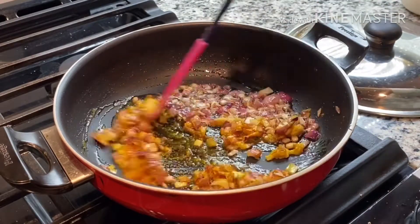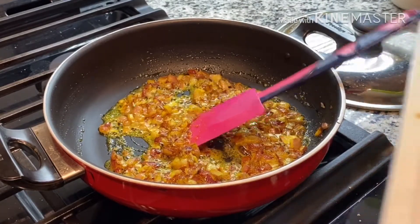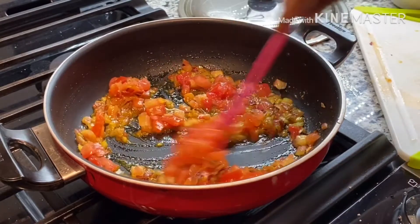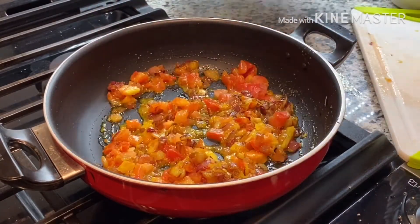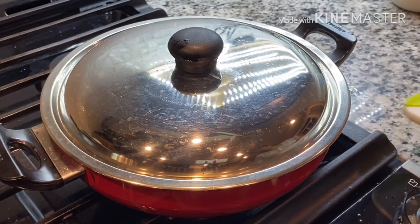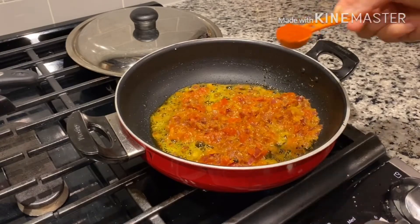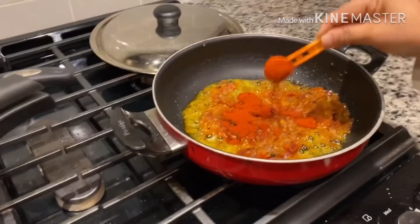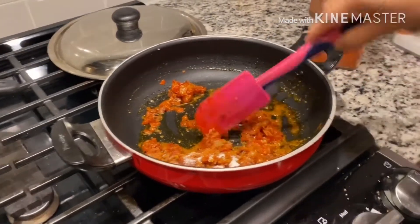Mix it well. Now add tomatoes, mix it well. Close the lid and let the tomatoes cook for a few minutes. Once tomatoes are cooked well, add two teaspoons of chili powder and three-quarters teaspoon of salt, and mix it well.